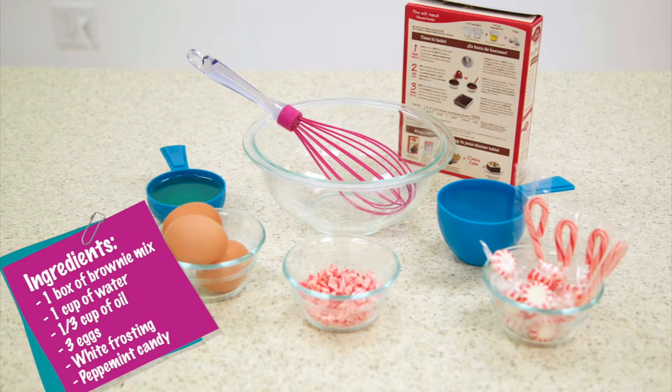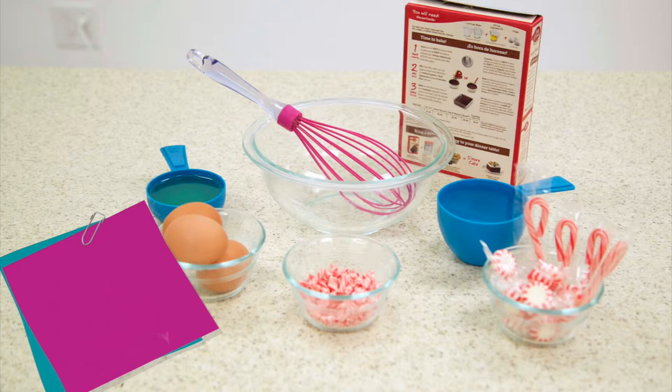Begin by gathering your ingredients. What you'll need will be one box of brownie mix, one cup of water, a third cup of oil, three eggs, white frosting, and peppermint candy.